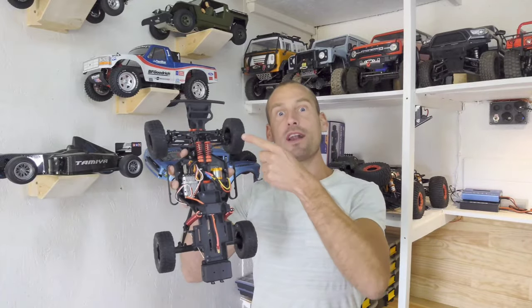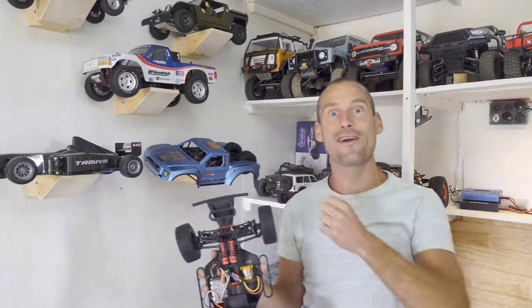Hey guys, this RC car has got one of the most interesting setups that I've seen in a long time. And have you seen this body already? Stay tuned!